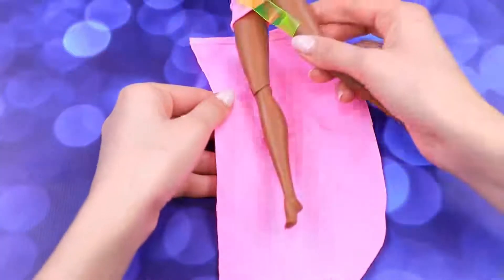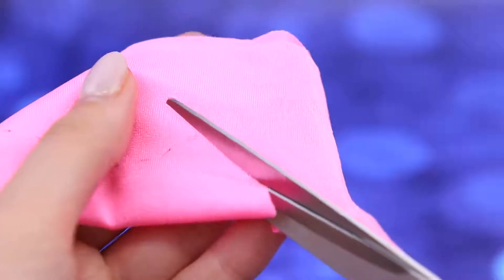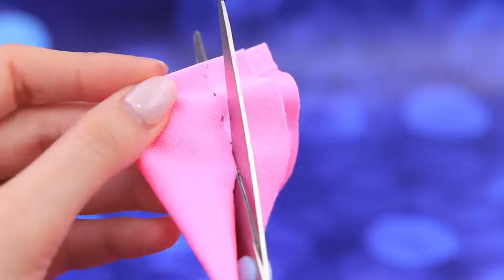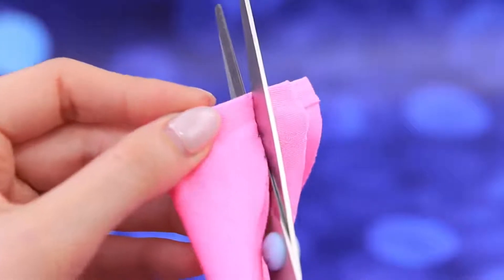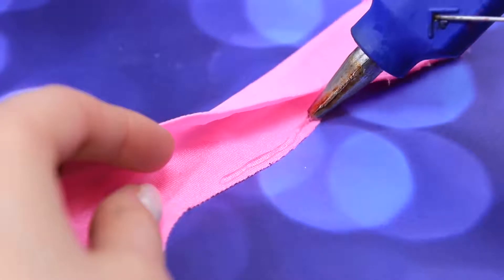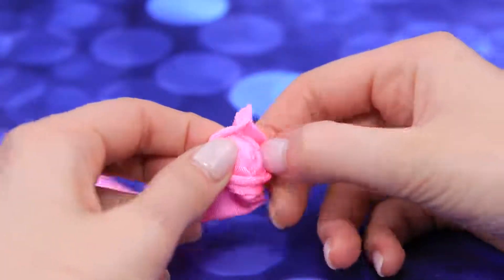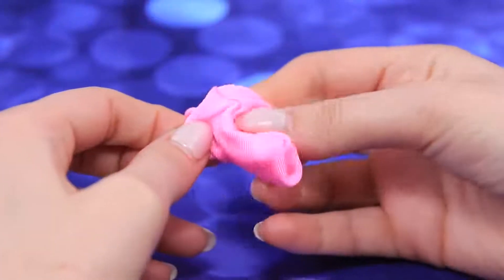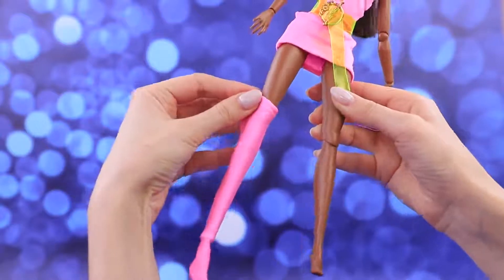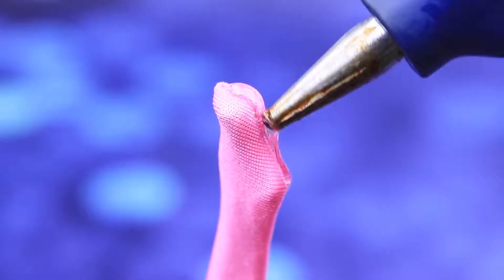Take a piece of stretchy fabric and wrap it around the leg. Trace it, taking all the curves into account. Fold the fabric in half and cut out. Hot glue the edges. Carefully turn the sock right side out. Bend the sole to be shaped like the foot and hot glue it on.